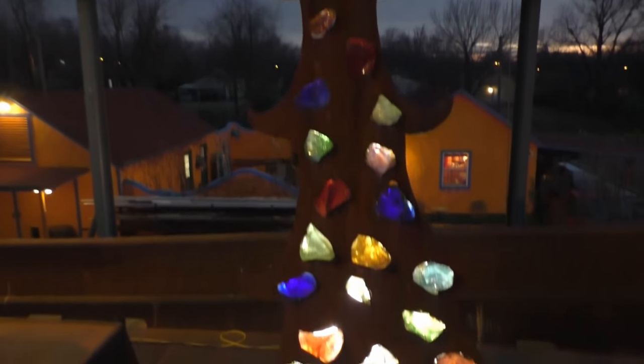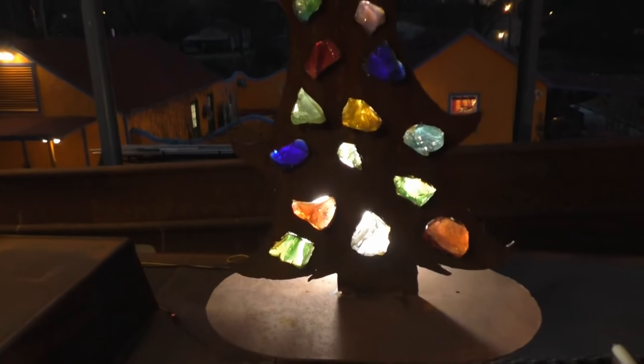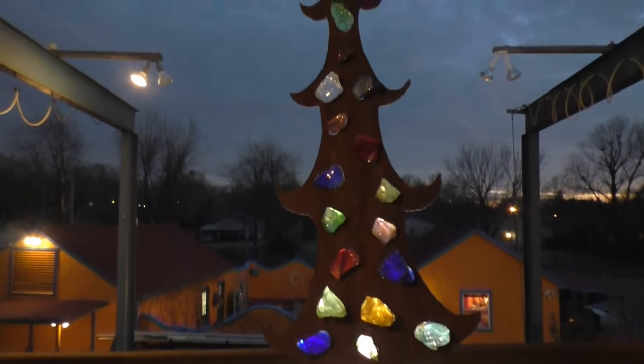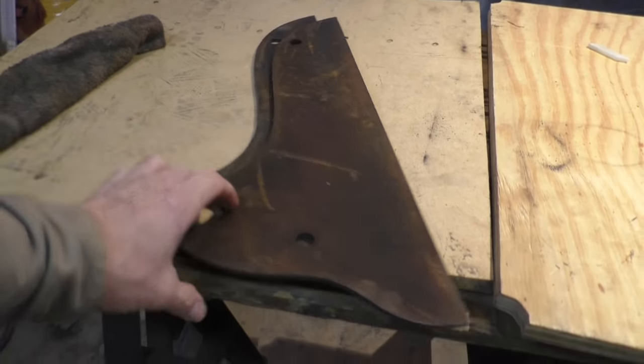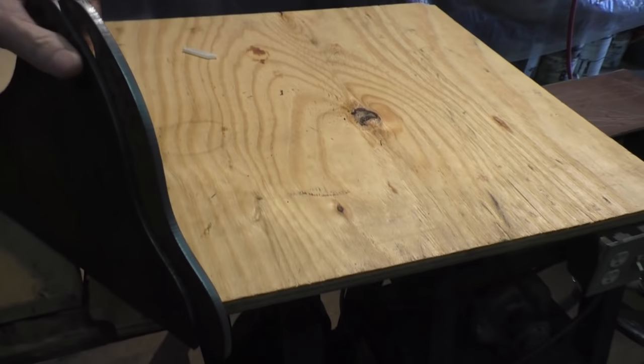Hey, in case you're wondering, our Christmas tree is made out of quarter-inch steel, of course, with pieces of slag glass that came out of boundaries in Arkansas. This is our second design - let me try it out.